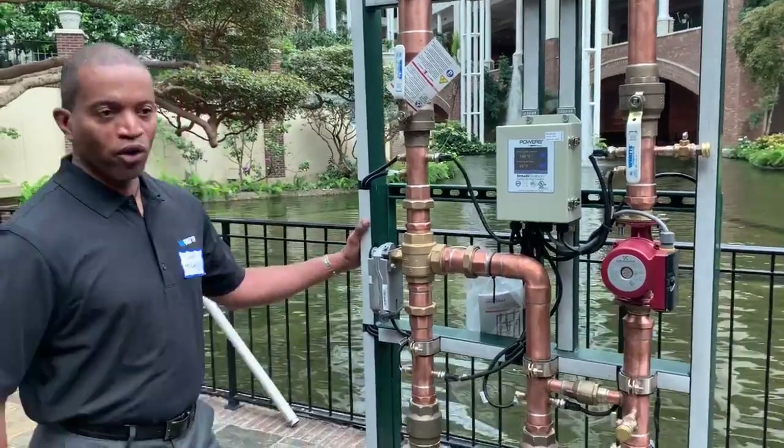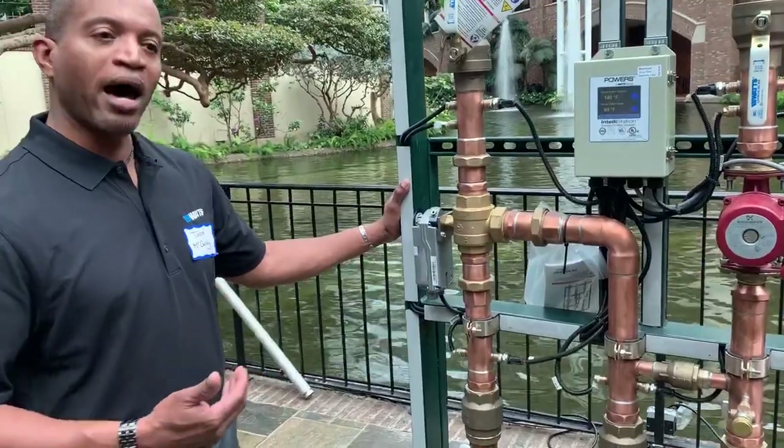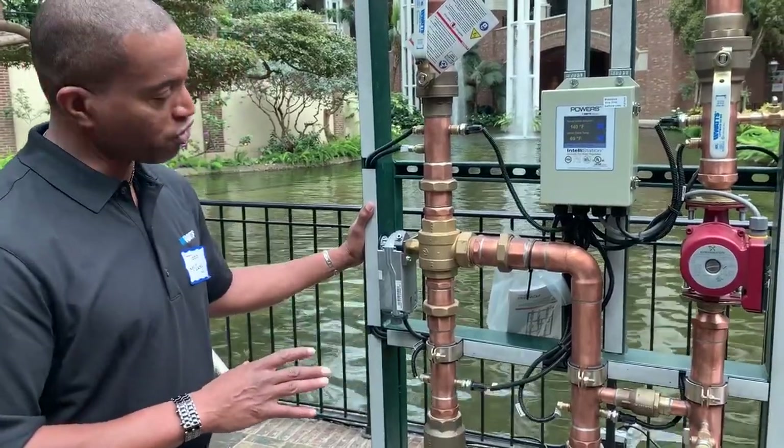Good afternoon, my name is Todd McCurdy. I'm the business development manager for tempering for the Watts Powers line. What we're going to talk about here is our digital mixing offering to the marketplace: Intellistation.